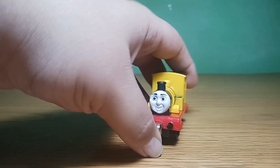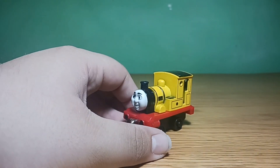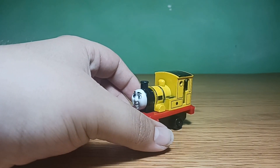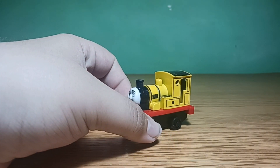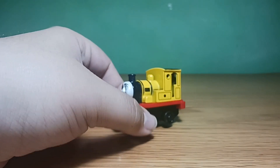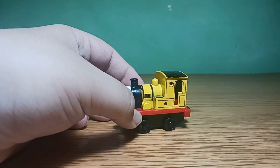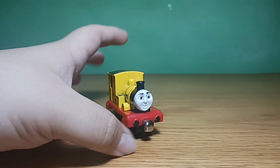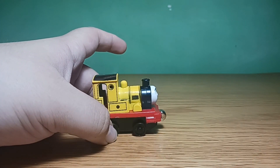Hello everyone, Nostalgic here, and another engine came in from AliExpress so let's get into it. Here we have Blue Mountain Mystery Reneus — I called him that because the livery he has is from the end credits of Blue Mountain Mystery. I do like the fact that they actually made this as a knockoff item on AliExpress.